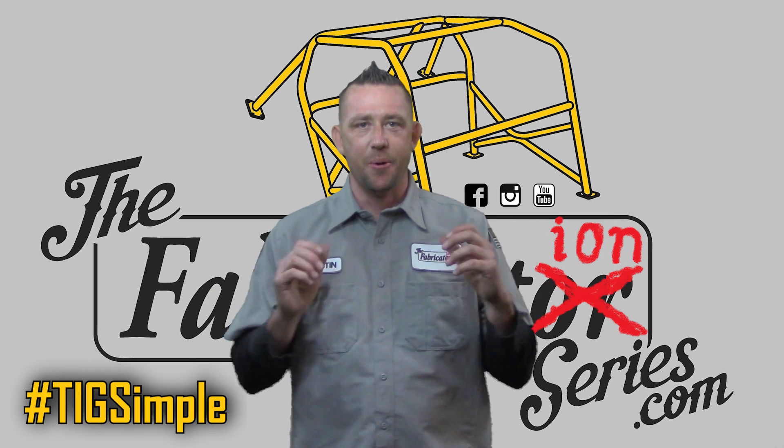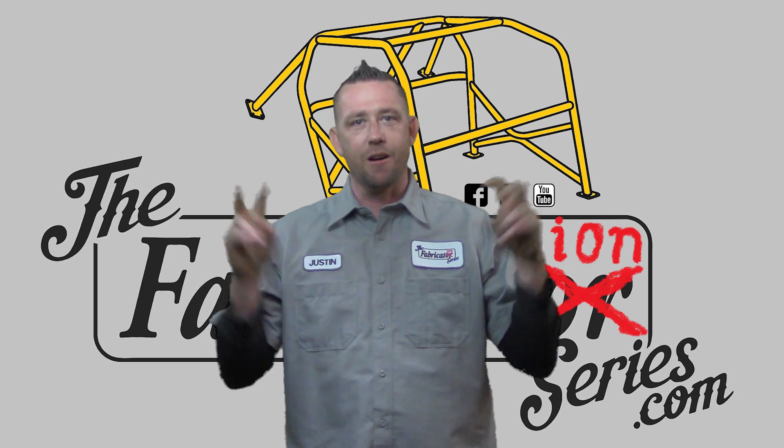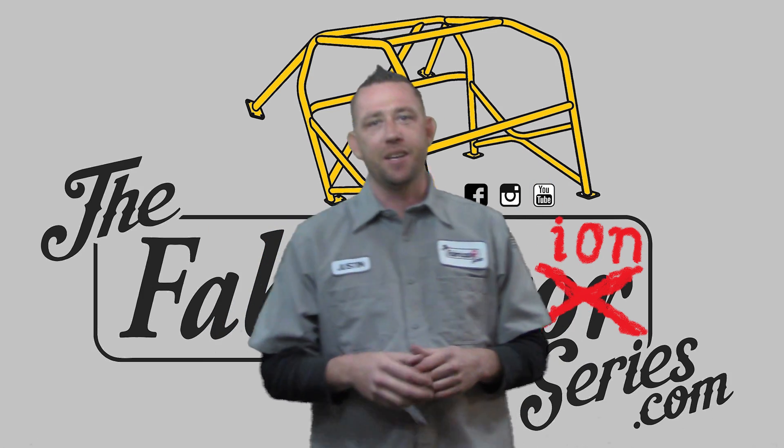2T and 4T operation — what exactly does that mean? The T is most commonly known as trigger. The rest of it we'll explain in this episode of the Fabrication Series.